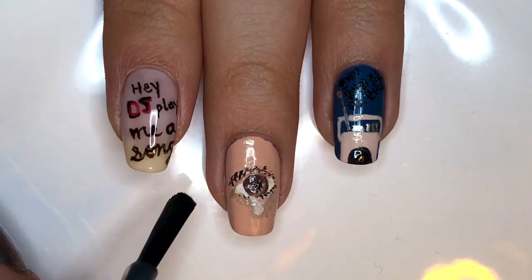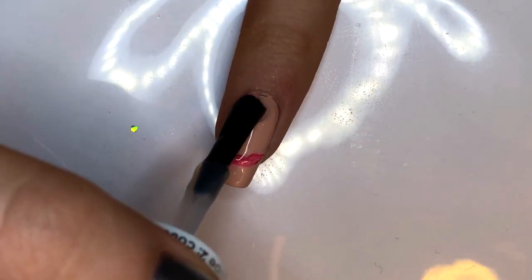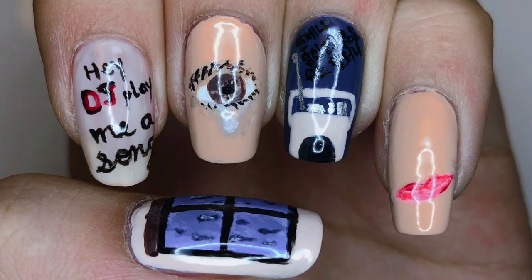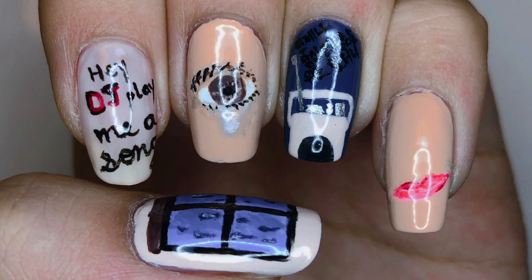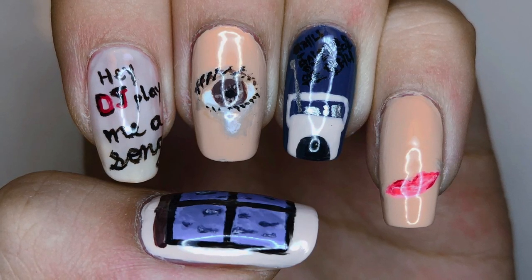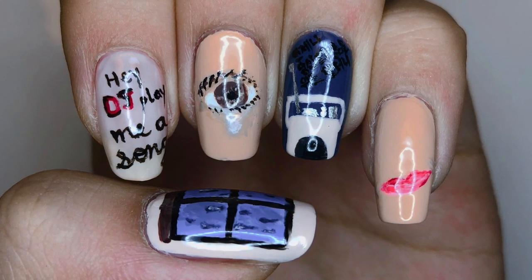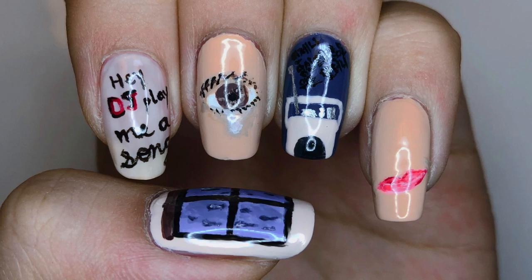The final step is to topcoat the design. Make sure you float the brush across the nail so as not to smear them because you've just worked so hard on them. So that is it for this IU featuring Suga Song Request nail art. I hope you guys enjoyed recreating and watching this video. This video is a bit different because I do mostly commentary instead of actual instructions. If you guys like this style of voiceover, let me know in the comment section — I'd love to hear from you guys. That's it for this video, and I'll see you all very soon. Make sure to subscribe, and bye everyone!